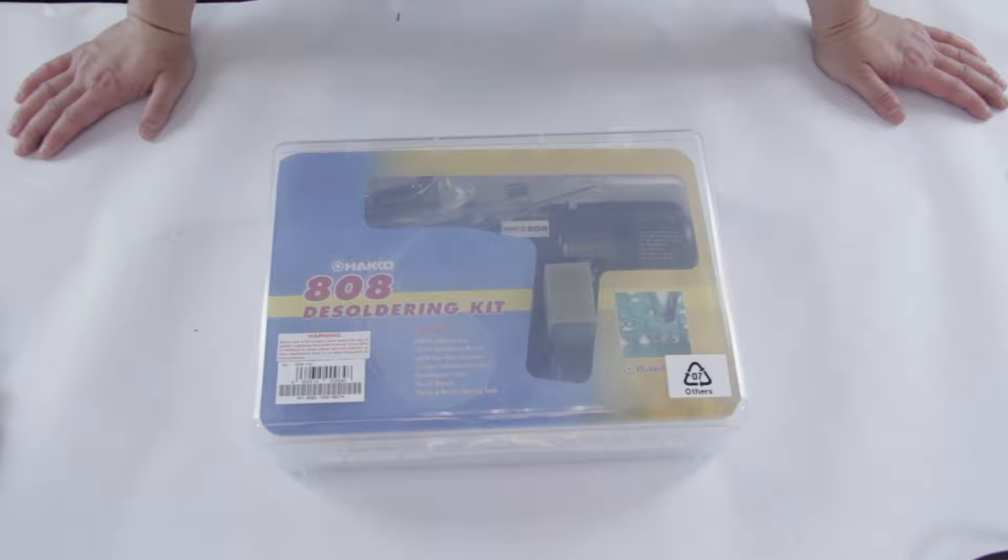This is the SJ-808-KIT/P, and it's the desolder gun from Hacker.